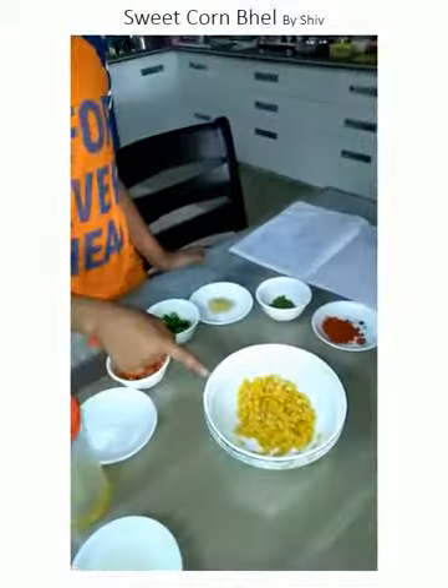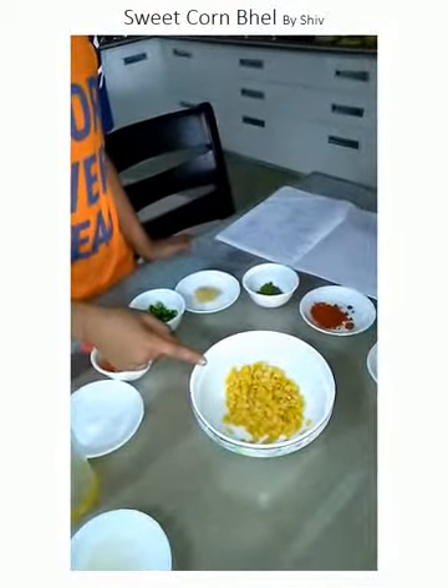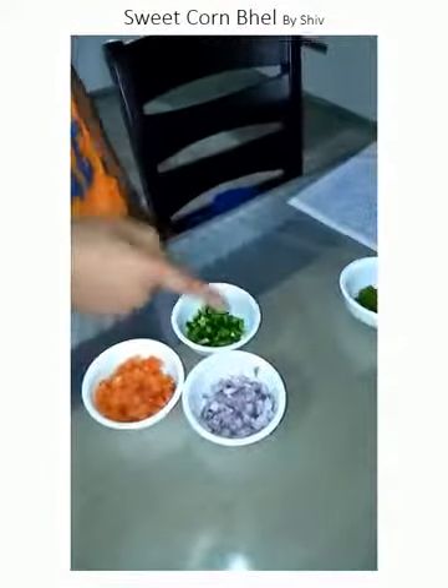The procedure is: first of all, sweet corn is boiled and the grains are peeled off. We have chopped three things — tomato, capsicum, and onion.